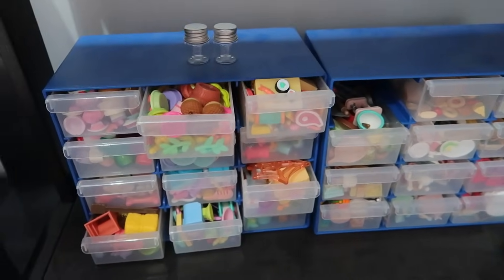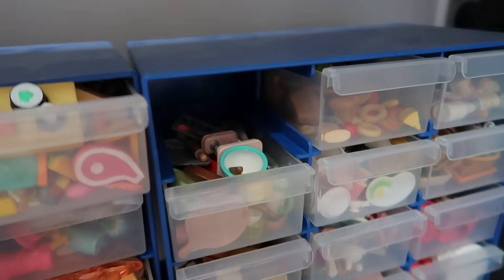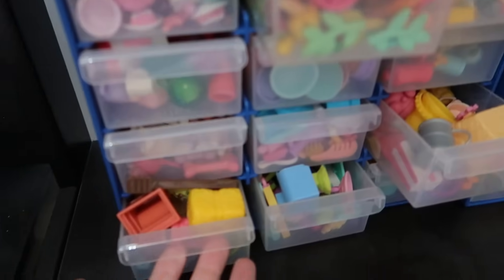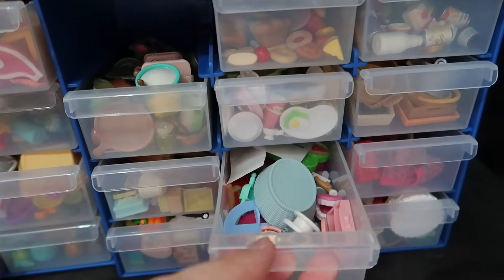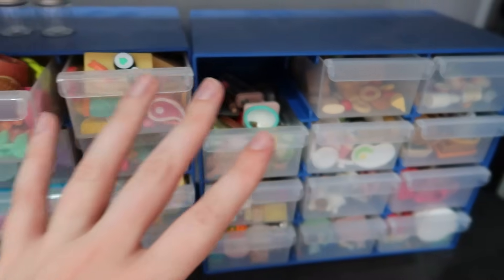So today I'm taking it upon myself to reorganize both of these smaller containers into one large container that I bought from Kmart. Here's what we're working with — I don't even know where this one's gone so I'll have to find that. As you can see, a lot of the LPS ones don't even close anymore because they are so full, so we really need to get this under control.